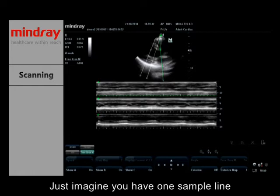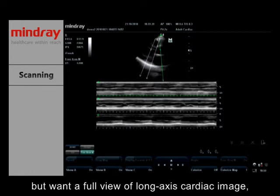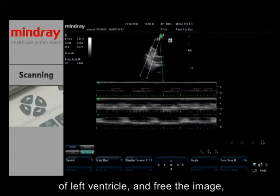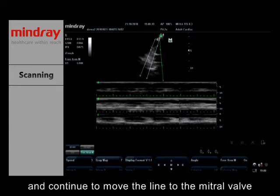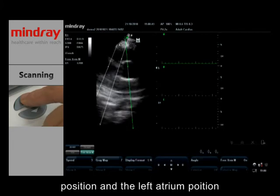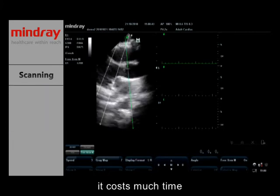Just imagine you have one sample line but want a full view of the long axis image. You would have to first get the motion curve of the left ventricle, then freeze the image, and continue to move the line to the mitral valve position and the left atrium position. This costs much time.